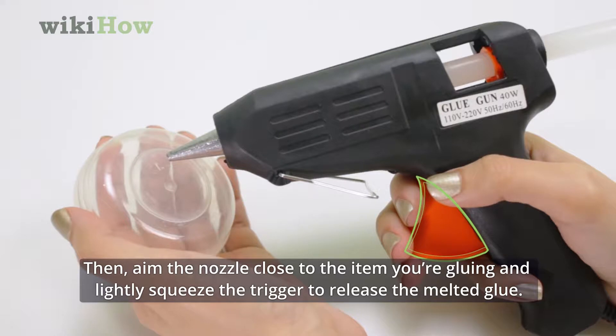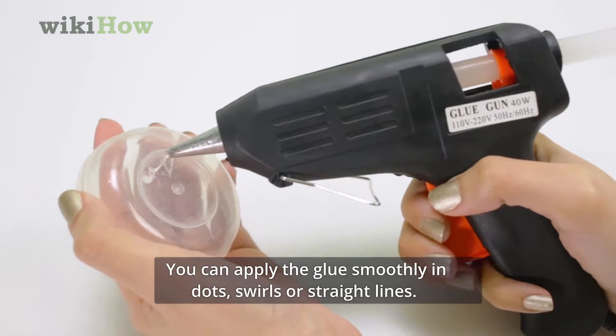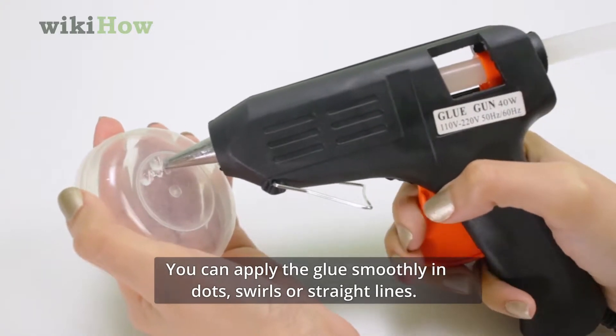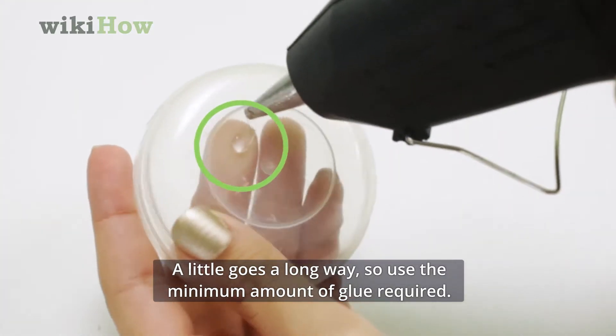Then aim the nozzle close to the item you're gluing and lightly squeeze the trigger to release the melted glue. You can apply the glue smoothly in dots, swirls, or straight lines. A little goes a long way, so use the minimum amount of glue required.